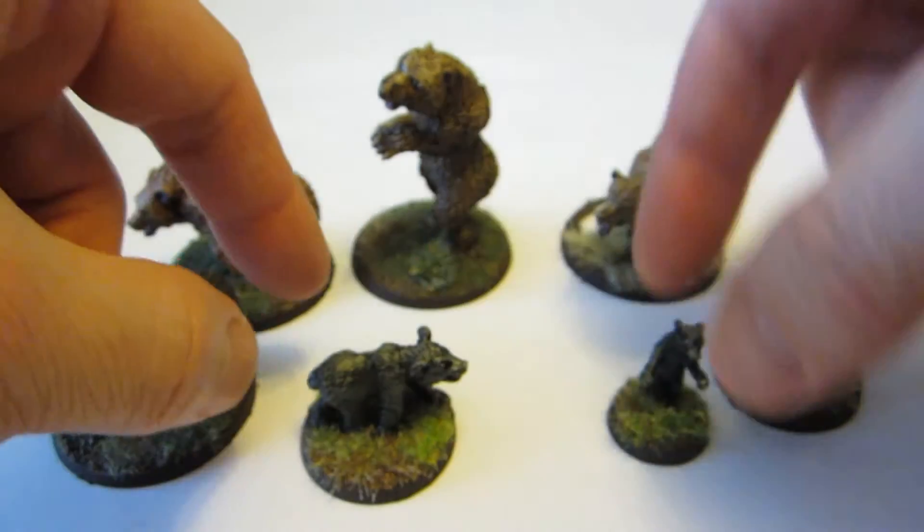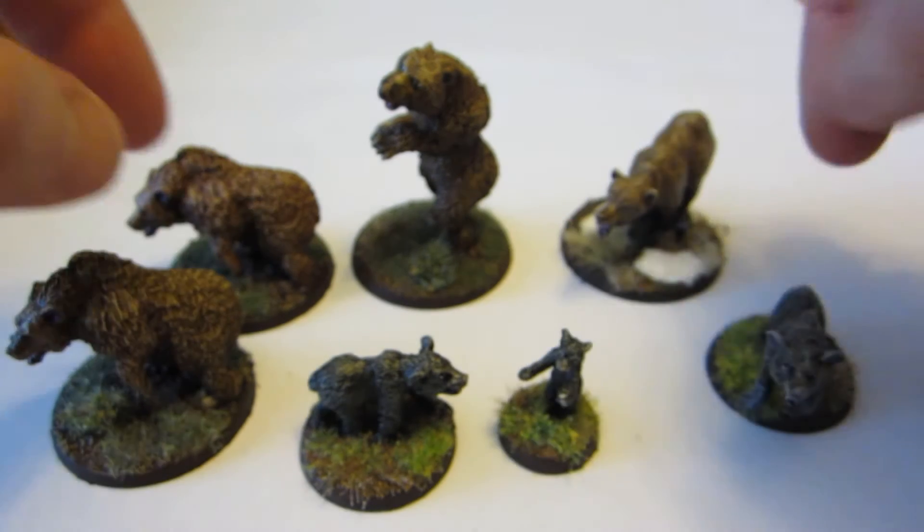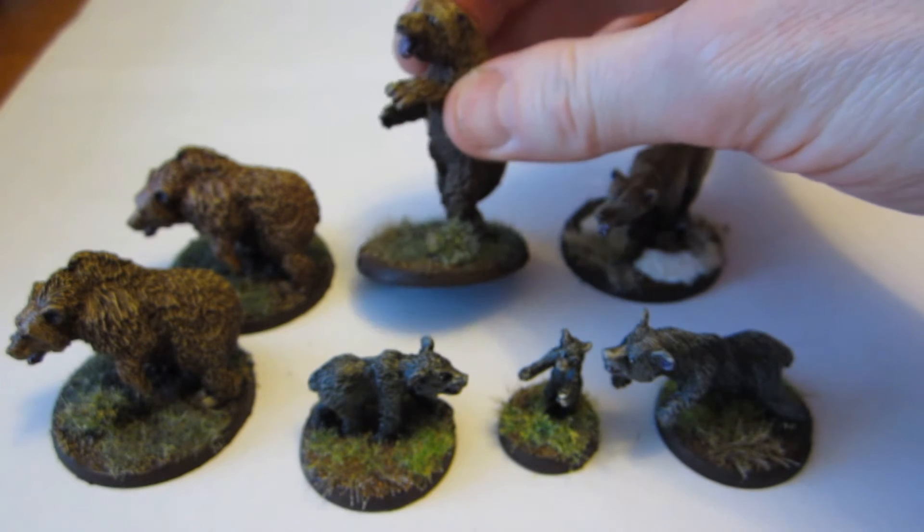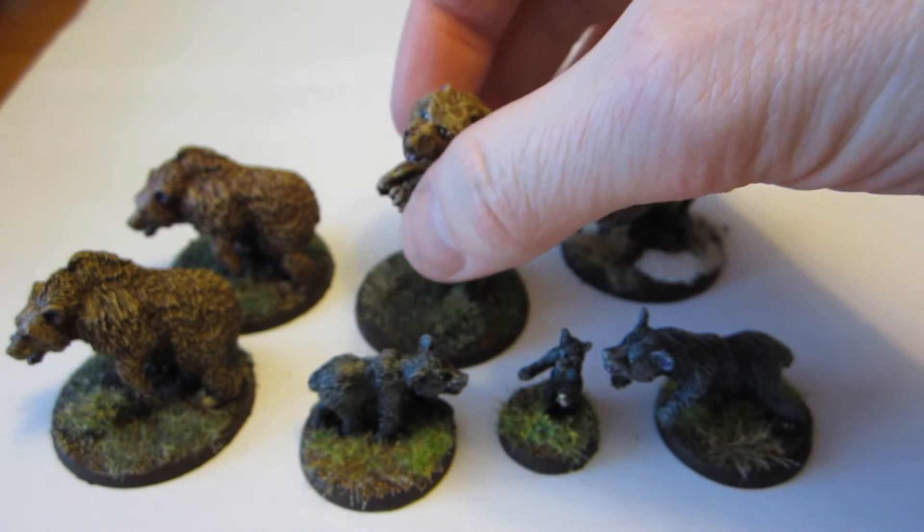And here we're loaded for bear — these are all the Foundry Miniatures bears and the North Star bear. I only did a snow base on this one. I painted a slightly lighter color and tried to go for slightly different shades of brown, especially on these two because they're the same sculpt. And here in front we have the black bears. They turned out okay.